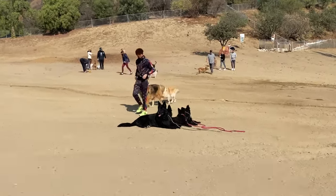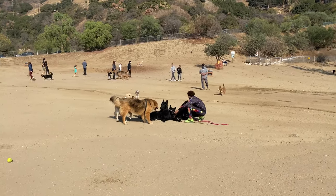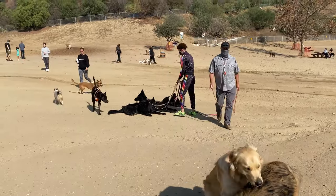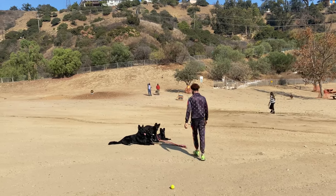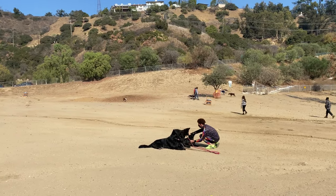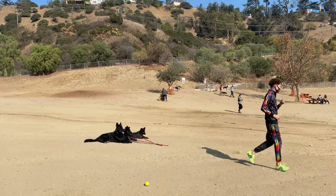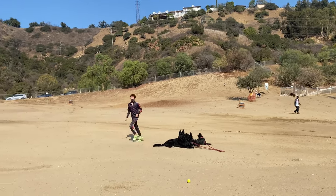A lot of dogs came close to us, which is a huge level of distraction. My dogs all remained down and did really well. The owners moved their dogs but I don't mind — I'm actually using their dogs as distractions to make my dogs better. This is the first time and they didn't react to other dogs at all, because they are so well socialized that other dogs approaching is not a big deal to them.